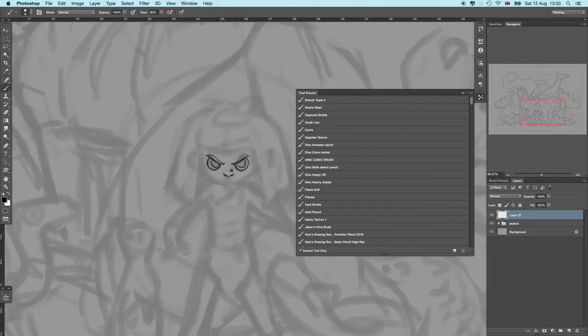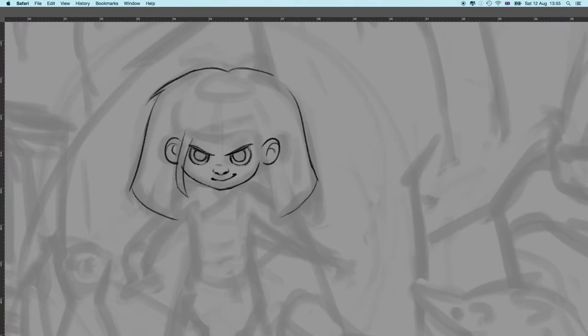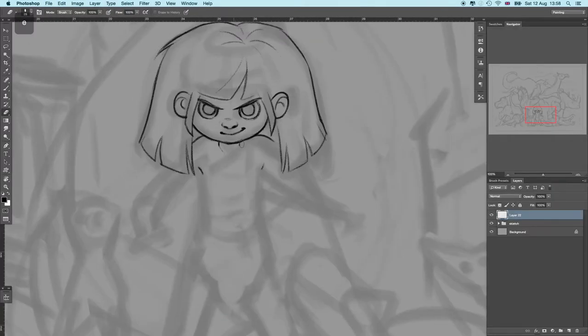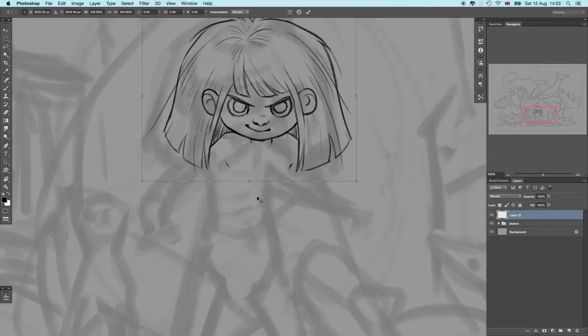Hello everyone and welcome back to my art channel. I am super excited to show you guys this illustration. I was working on it last weekend and I've just been itching to show you, because I've been wanting to do children's book illustrations for a while and I'm now finally starting to build up a full portfolio to be able to do it professionally. That's my goal in the whole scheme of things.